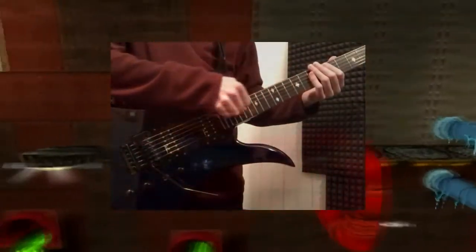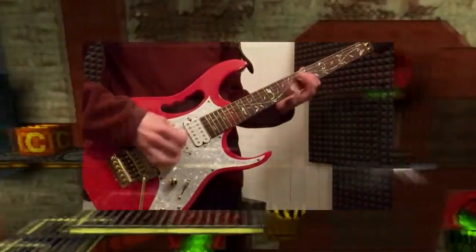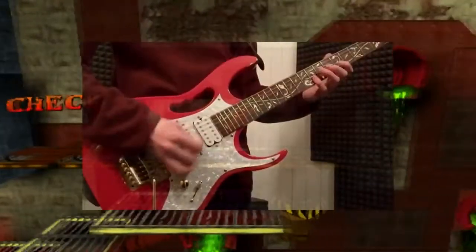And there you go, that was how I got my tracks recorded for my Heavy Machinery cover. If you want me to go into more detail on some things, let me know. Thank you for watching, and stay tuned for more content.